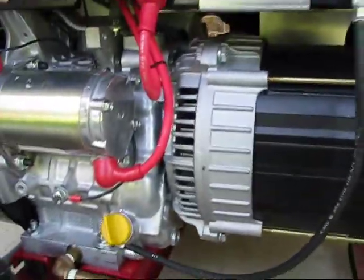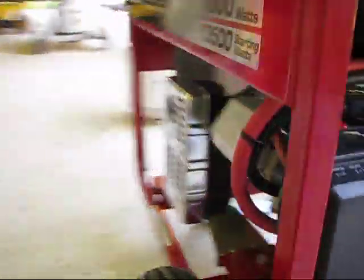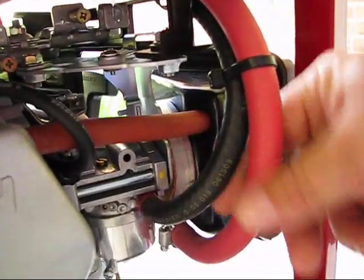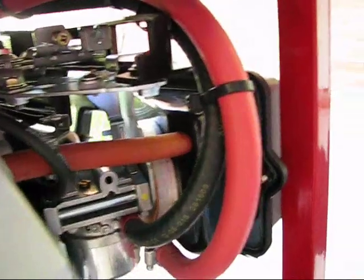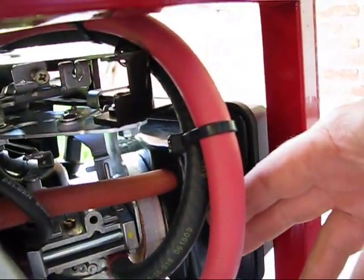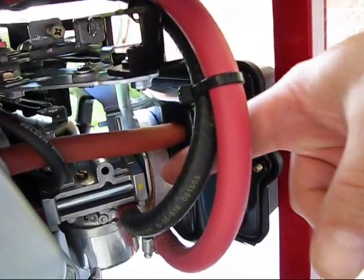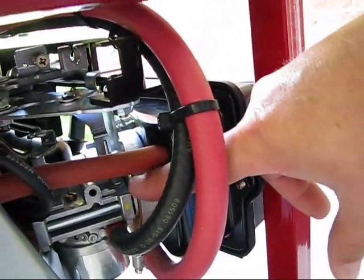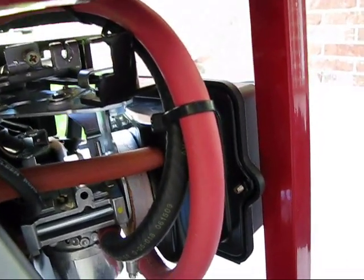The tri-fuel kit is pretty simple. Let me move around so you can see. Basically, you've got a little venturi that goes right in here and the fuel line comes up from the bottom. You just take the air filter off and this thing just bolts right in, and then the air filter bolts right back on. Very simple operation.